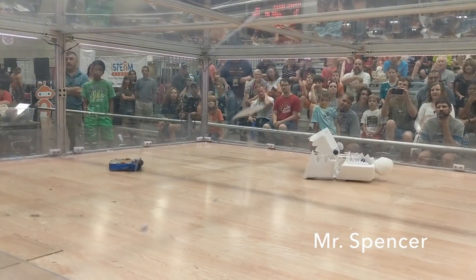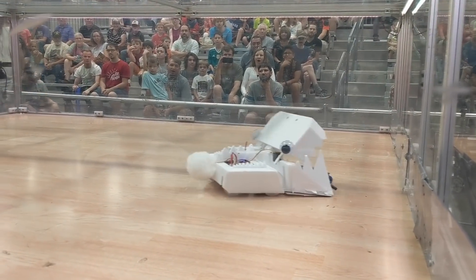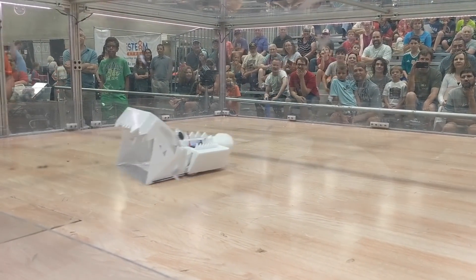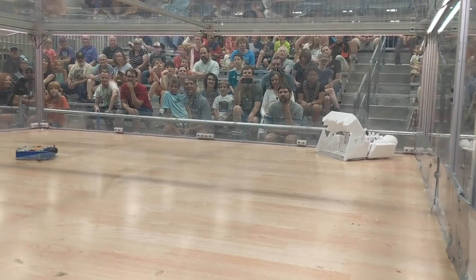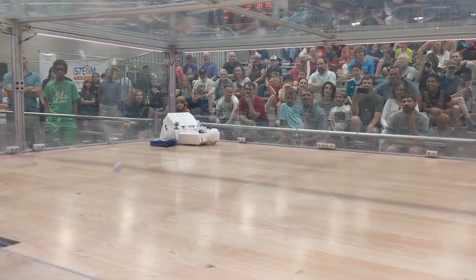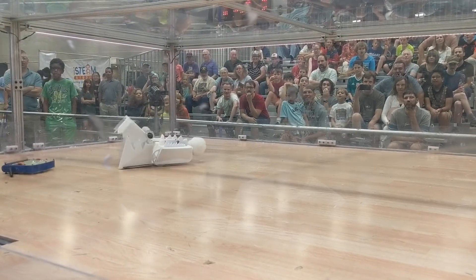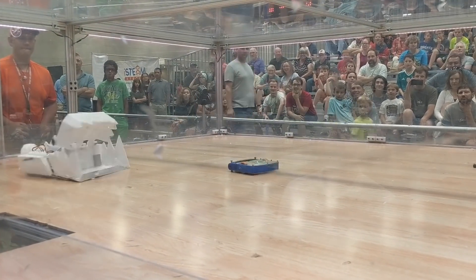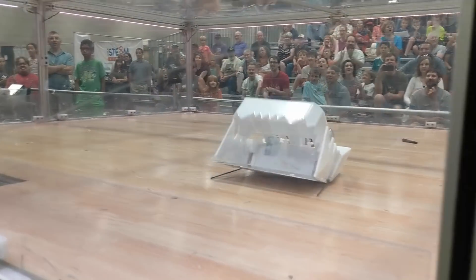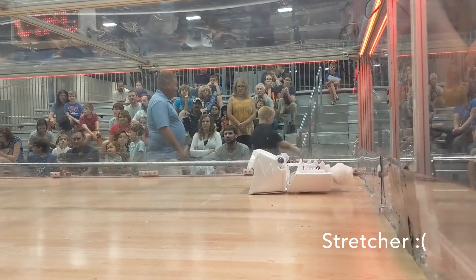Next, Crave faces Mr. Spencer, which is a very compact drum spinner. They'd actually planned on facing the Crave so much that they 3D printed these extrusions that clip onto the sides of their robot to make it a little bit harder to grab. I try the same strategy as the previous match, hanging back a little bit to buy some time. I don't think they had much weight left for those little side extrusions, because they pop right off. I pressure him towards the pit, and he drives himself in. The Crave will win!